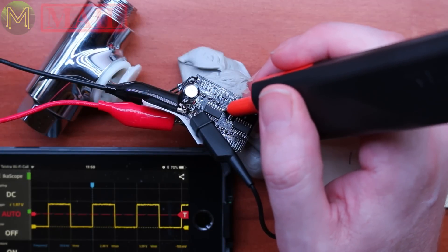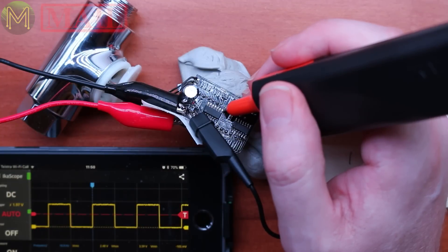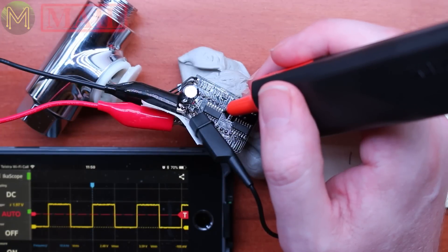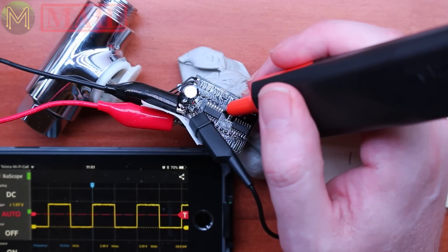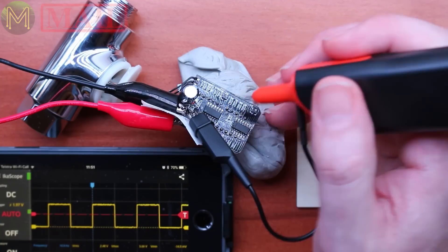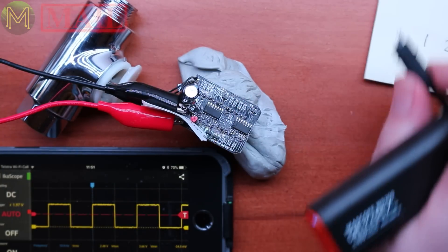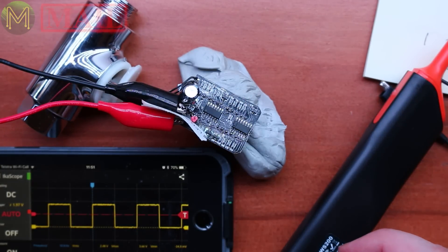I managed to find a signal coming out of the MCU which is the slowest clock rate — probably the refresh rate of the LED display. I can use this as a reference point, then solder up a whole lot of wires onto each of the signals and figure out exactly what that MCU is doing with the display. Then I'll just pull that MCU off, wire up an ESP8266, and Bob's your uncle. I might dedicate a follow-up video to how to hack this thing — it's very straightforward.